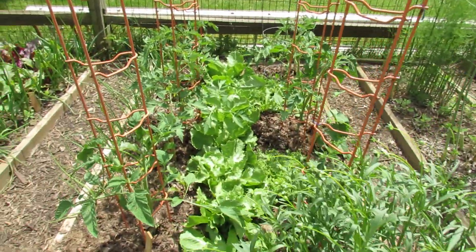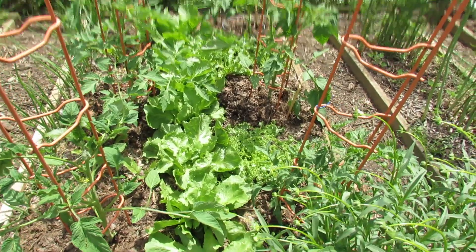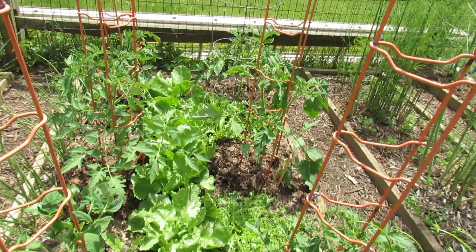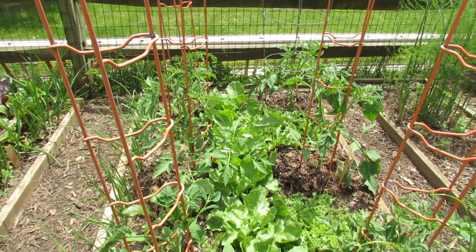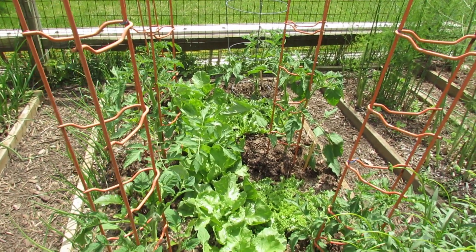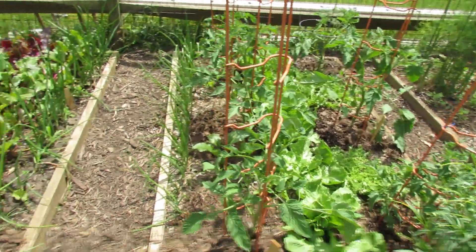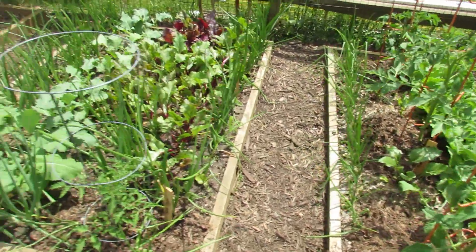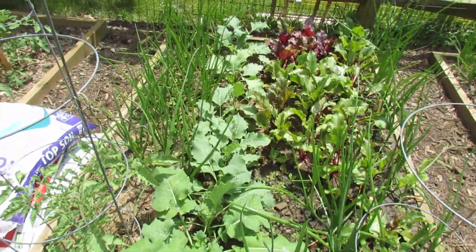Here's another tomato bed. That is Batavian endive and another endive in there. You can really sort of pack the greens in around your lettuces — I mean the greens, the lettuces — around your tomatoes, because you'll harvest those before the tomatoes really get big. Some of the things I started in here are beets, kohlrabi, more onions, and some tomatoes.